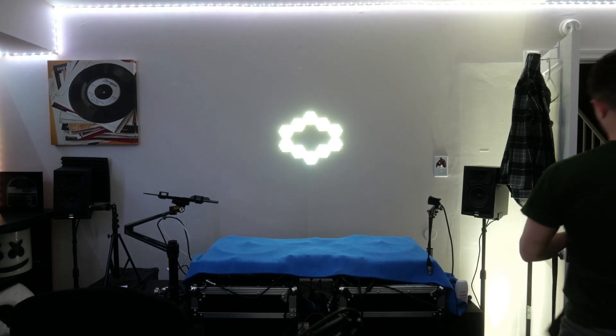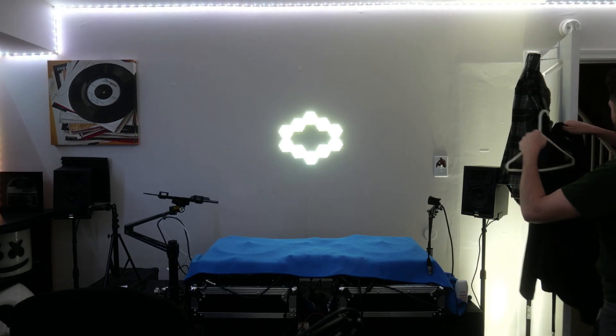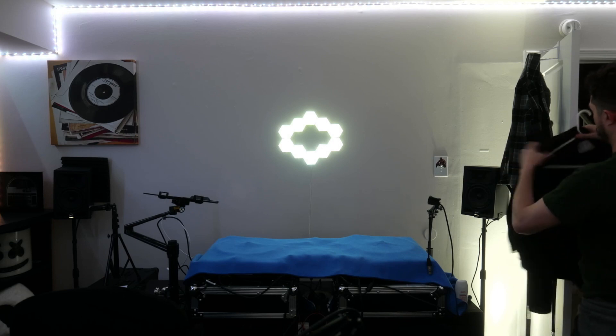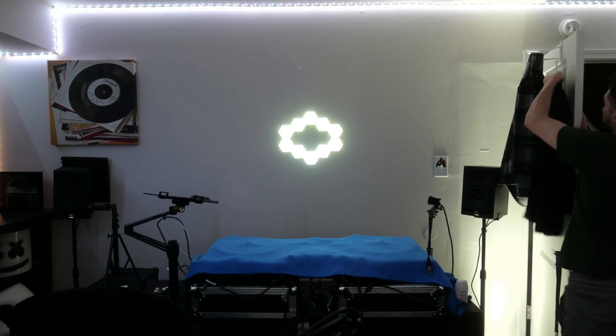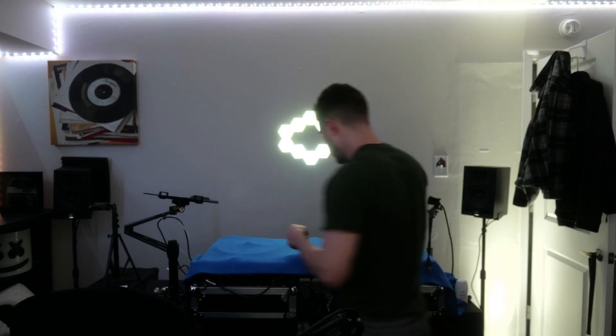Just moved into this new place outside of Philly and I really love my space. It's a little smaller than my last one, but it's been awesome. I've got everything I need right here — my camera, my turntables, got a nice little hanger so I can practice my Mr. Rogers style, hanging things up, swapping clothes all the time.